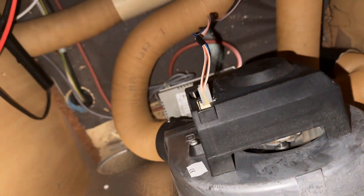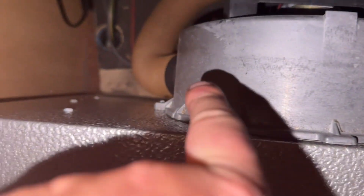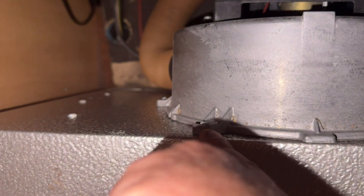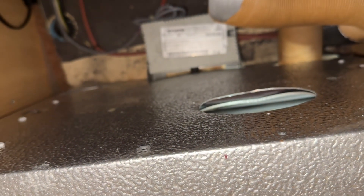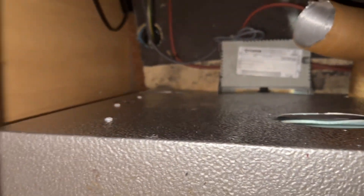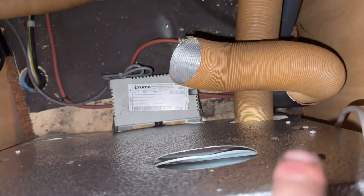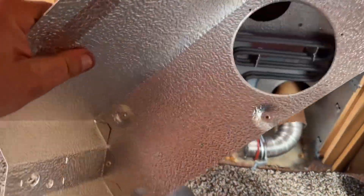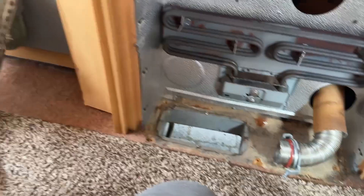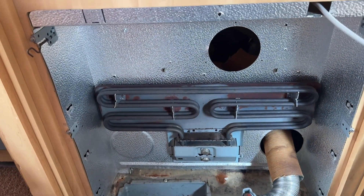Next we're going to remove this cable and put it somewhere safe, then remove this fan to give us access down to the PCB below. Go around and remove the screws — I like to leave the top one in till last because it makes it accessible. I've taken off that bit of ducting, just pulled it out, and now we should have access to the PCB. It's held in by two screws and we may have to undo the outer ones as well to get it free off the heating element.